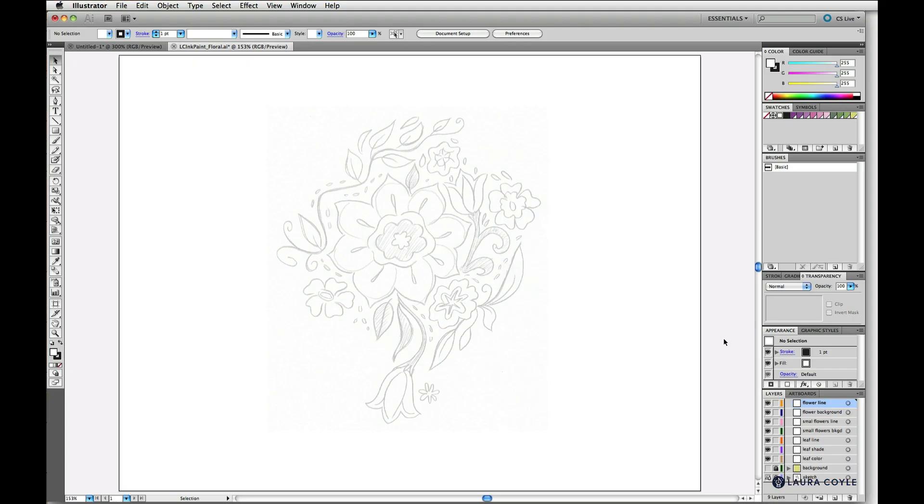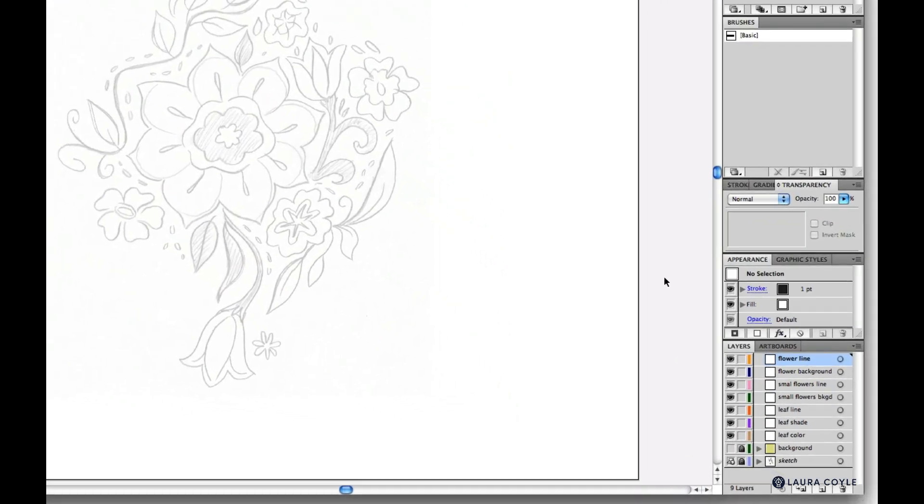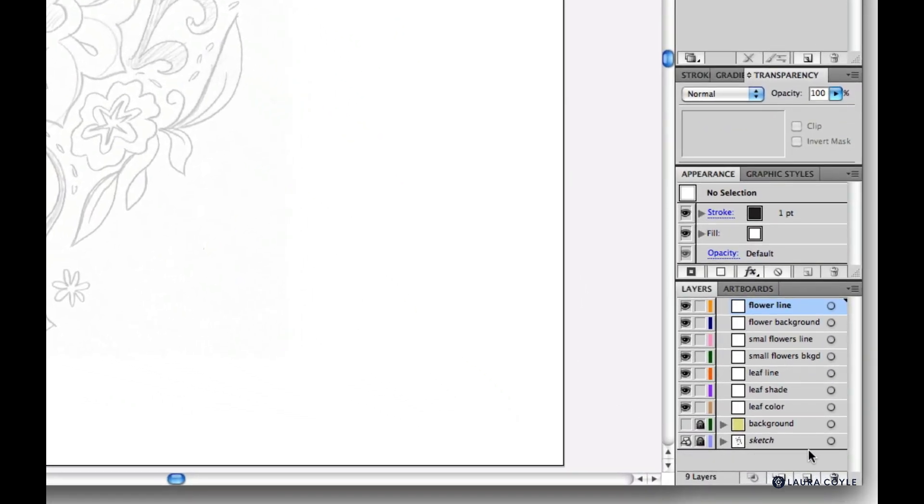Now for the fun part. There's a project file for this floral artwork included in the downloads — open the file LC ink paint floral for your version of Illustrator. The file extension is AIT, so this is a template file and you'll need to give it a name and save it. This is a layered file with a pencil sketch for tracing at the bottom as an embedded image on a template layer dimmed to 50%, which is locked.